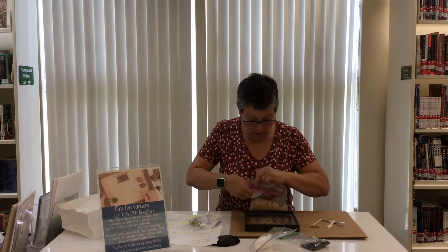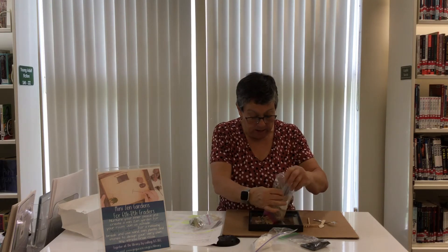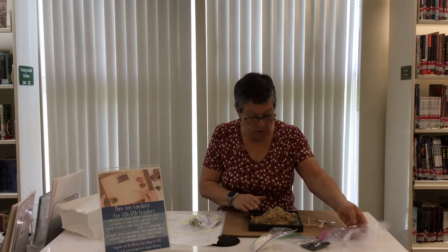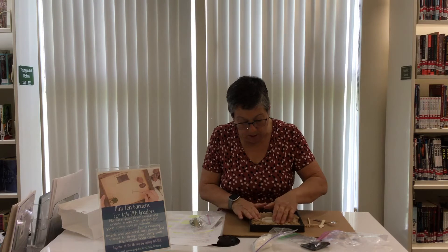So I'm going to put some of the sand in my frame. You might want to have something down underneath it if you're doing it in the house, or you might want to do it outside. Sometimes as you're raking it, it's going to end up going over. So I'm just going to pat this out and put my little bottle cap in here.